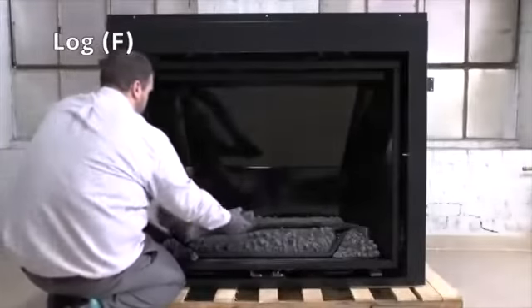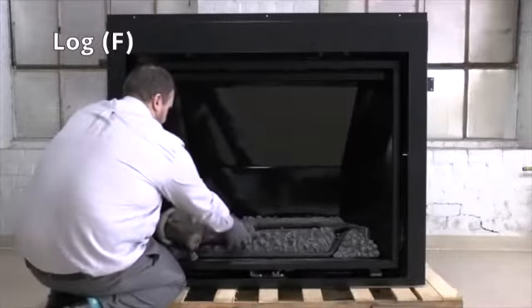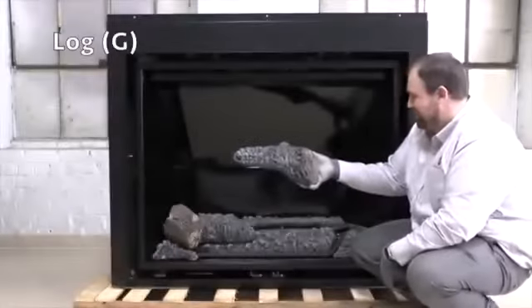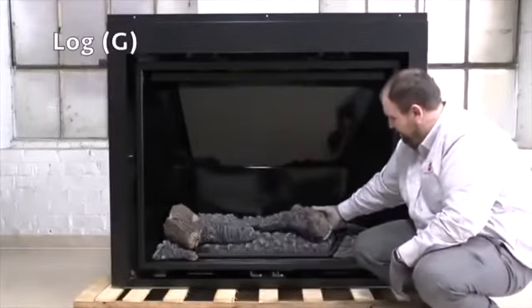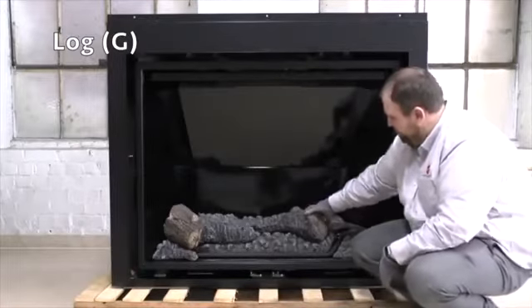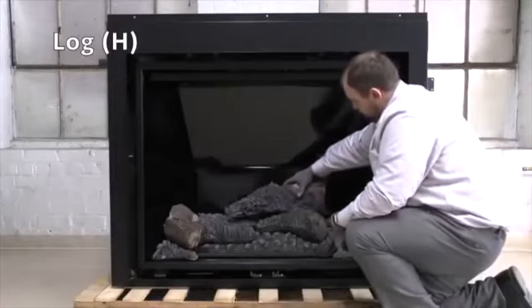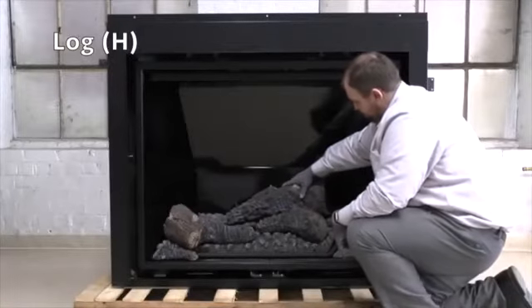Place log F onto ember bed A pins 1 and 2 located on the left side and left front. Place log G onto the burner base pins 3 and 4 located on the right side and right center. Place log H on the two pins of ember piece C on rear center.